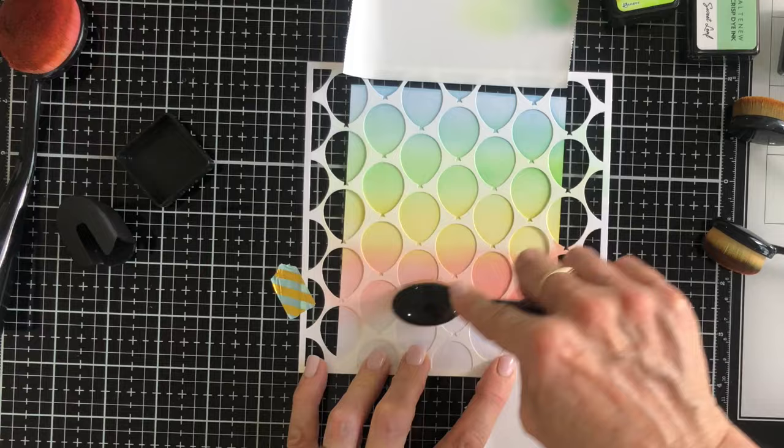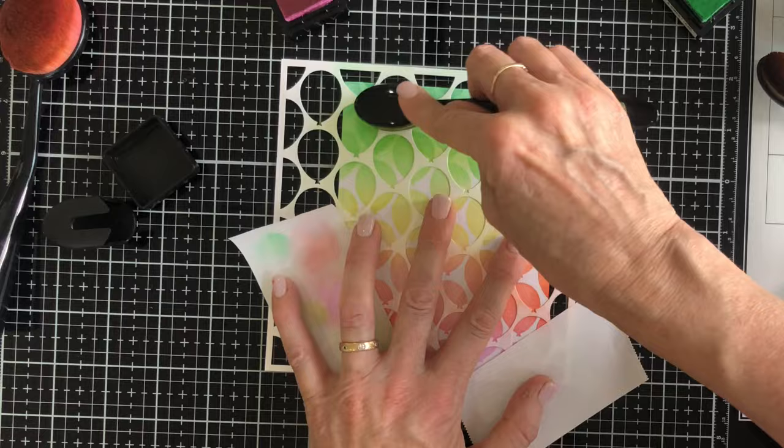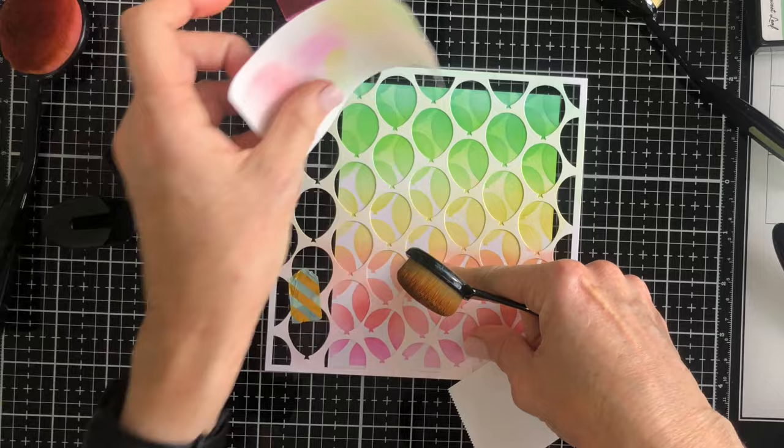Once I've done the first layer I'm going to move the stencil and do the same process again. This second time around I'm offsetting the colours very slightly so that each colour is blended a little bit higher than it was in the first layer. The difference is very subtle — you wouldn't need to bother with this if you didn't want to.